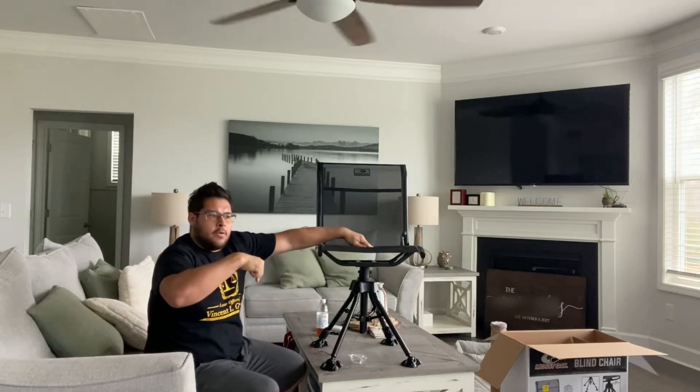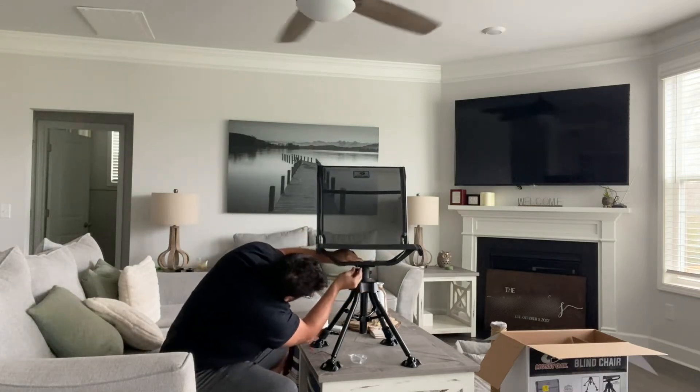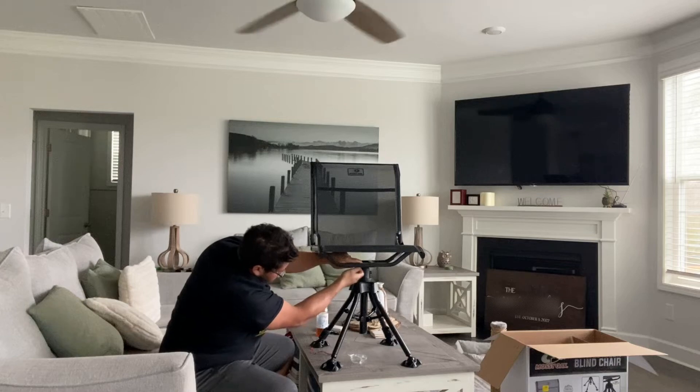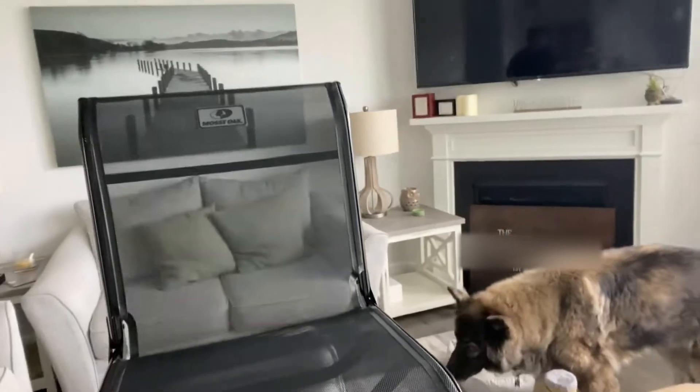This coming Saturday is going to be opening day of turkey season. I'm not sure if you guys are into watching a turkey hunt, but I would like to do a clean catch and cook with the turkey. At the rate we have them at my parents' house it shouldn't be too hard — I still have the blinds out and everything ready to go. If you're interested, just let me know in the comments. As of right now it's just these four screws — this Mossy Oak chair is going together quite simply, very easily.